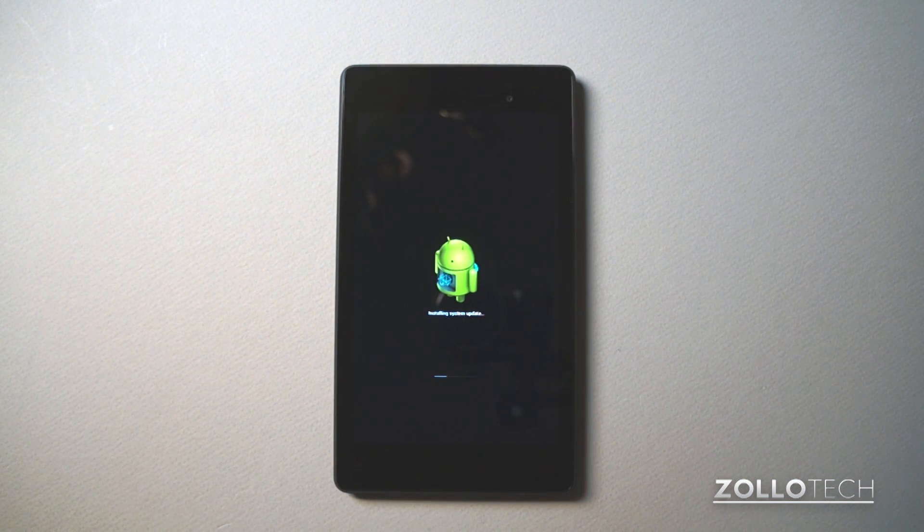I was very impressed at how fast the new Nexus 7 boots up with that quad-core Qualcomm Snapdragon S4 processor — it's incredibly fast. It's rebooting; we'll wait for it to boot up. I believe there are two separate updates. You can see the little Nexus symbol.